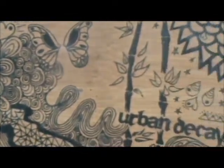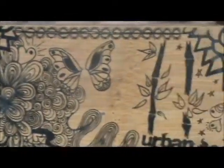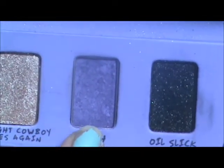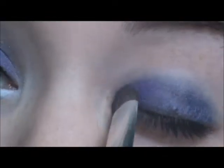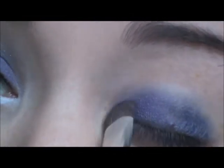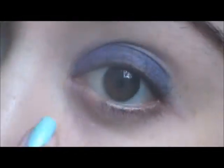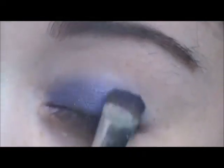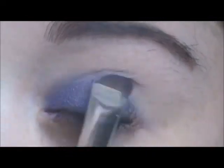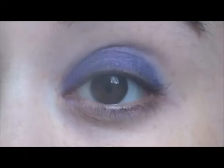Then I'm using Urban Decay's Sustainable Shadow Palette, and I'm using the color Flash, which is a bright purple, with a flat shader brush. I'm just applying that all over my lid. Try to make sure you don't get it underneath. I'm really concentrating on making sure that I have the shadow on to the fullest impact I can.